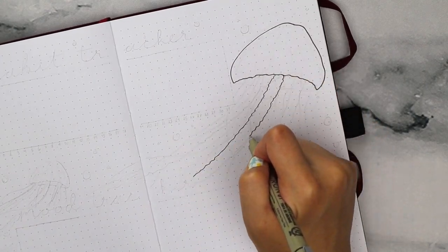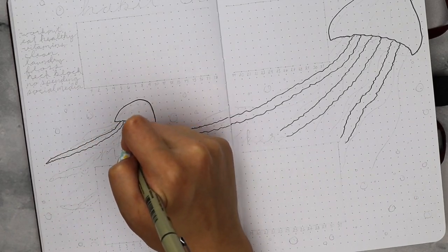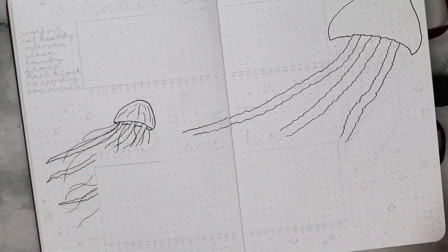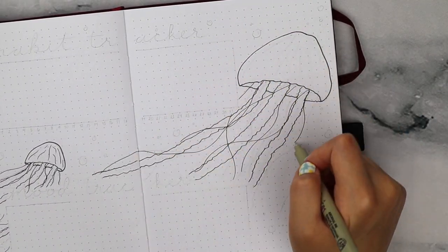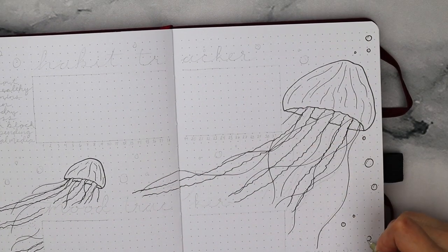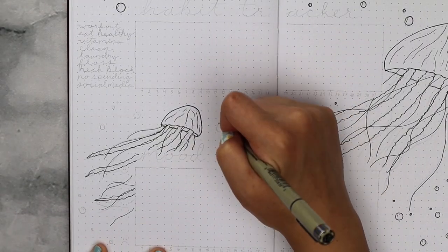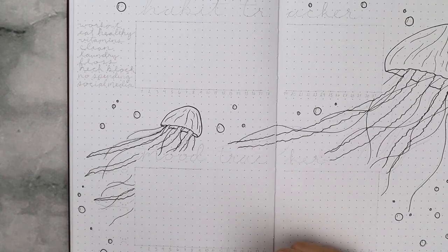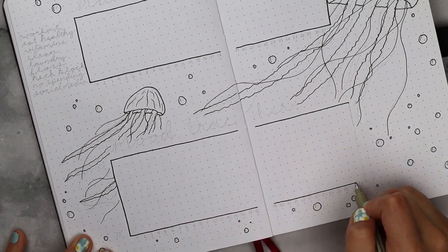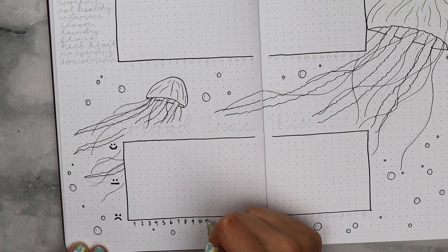Onto my tracker spreads — I'm doodling in these two giant jellyfishes. I know they look complicated but they are actually really simple. All you have to do is draw a mushroom cap shape for its head, making sure the bottom curves upwards slightly. Then I added three thicker tentacles with a bunch of thinner wavy line tentacles, making sure those are all different lengths. Then at the top, I drew another line behind the tentacles to make the jellyfish head look hollow. I can do a doodle-with-me video and show you how I drew all of these different sea creatures and plants.